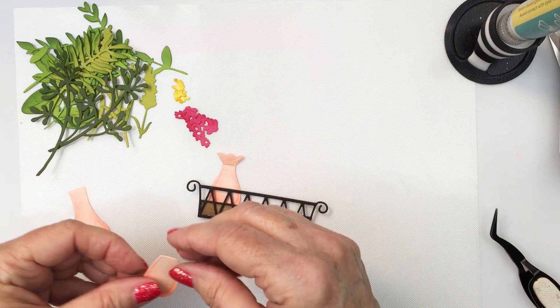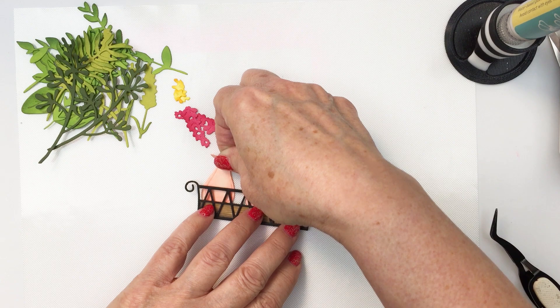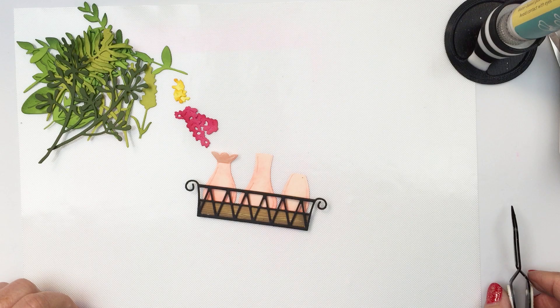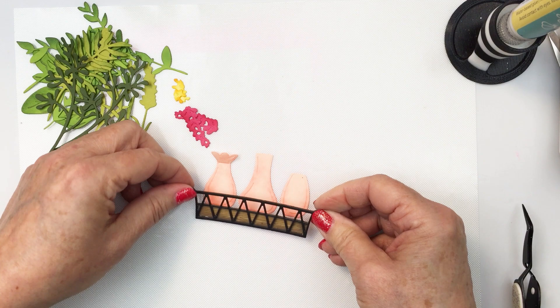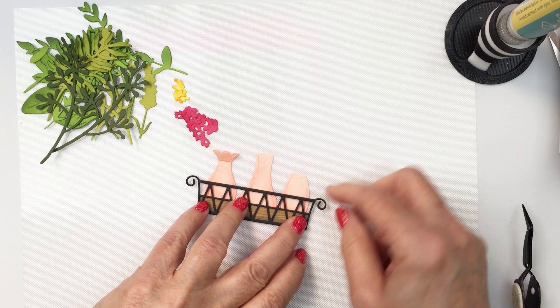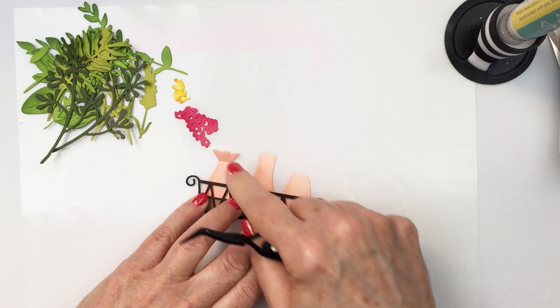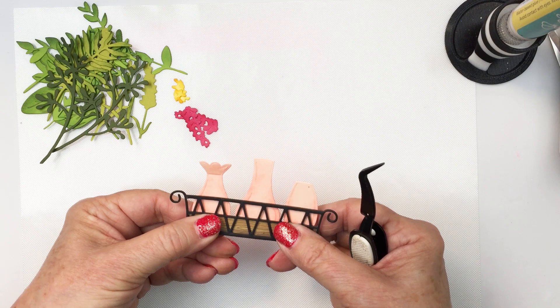Each of these little vases is going to fit inside the basket, so I'm just going to get an idea of the height I want for the vases, being mindful that I'm going to put some foliage bits inside. I want to make sure they're low enough to allow lots of room for the foliage to stick out of the vase. I'll add a little bit of liquid adhesive on the back and adhere them down, and I'm deciding to move the one on the left a little bit lower to vary the heights of the vases and make them look more interesting.